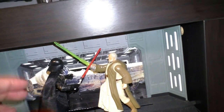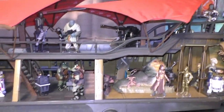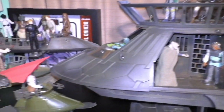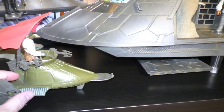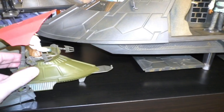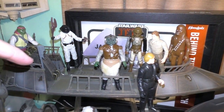This one's not from the 90s — this is from the 30th anniversary collection. And up here is the Sail Barge. And then my original vintage Sand Skimmer — is that what it's called? And then my original vintage Skiff, along with the vintage collection Skiff. And then my vintage carded figures.